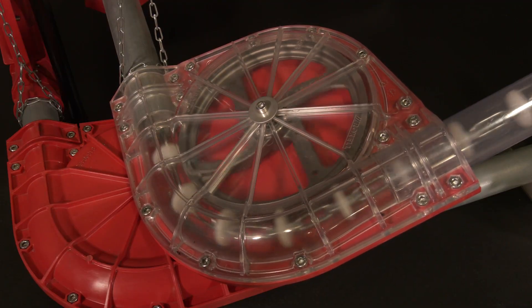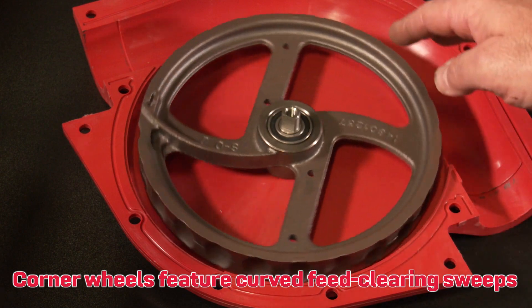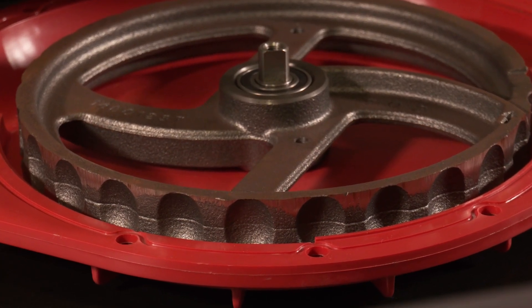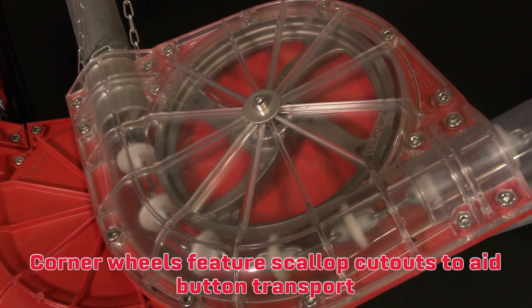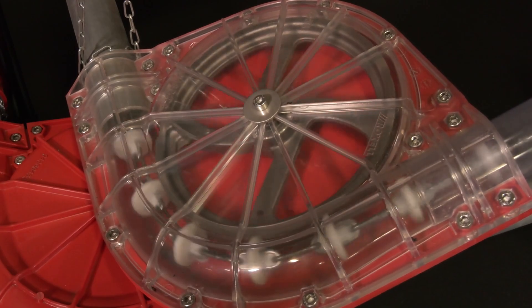The corner wheel also has built-in curved sweeps so that as the wheel turns, it forces the feed to the outside, ensuring it will not fill up with old moldy feed. A third feature of the corner wheel is its scallop design. The scallops allow the buttons to ride inside the corner wheel, gliding around and ensuring trouble-free operation.